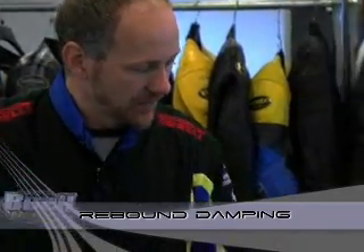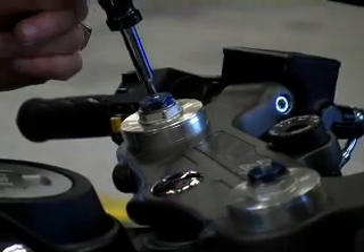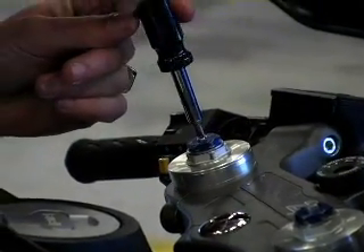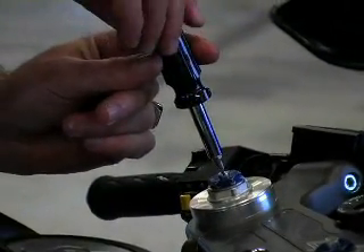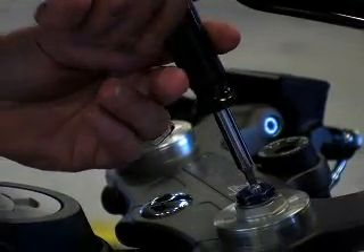Rebound damping on the forks is done with the adjustment on the top with a screwdriver. Front rebound — just like all the other damping — turn clockwise until it lightly bottoms, then count the number of turns out: half, one, one and a half, one and three quarters. Do the same thing on the other side.